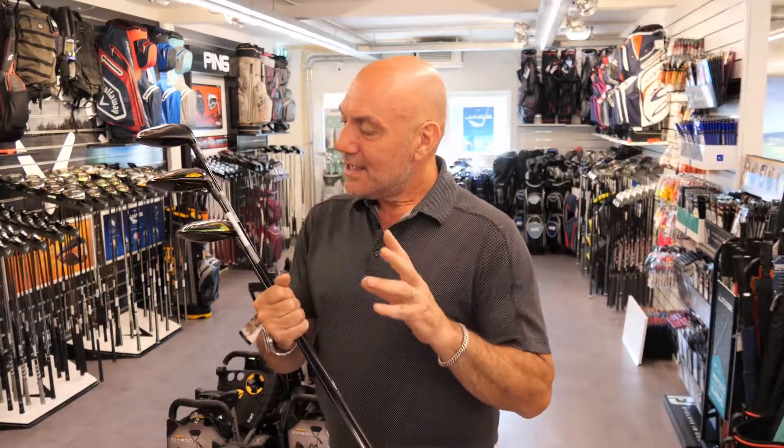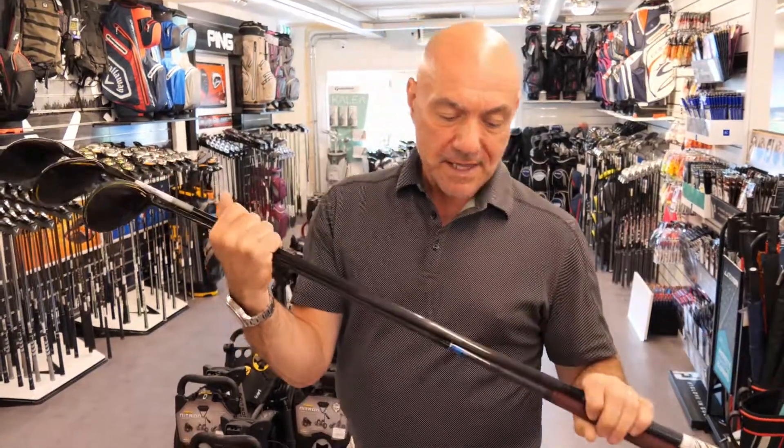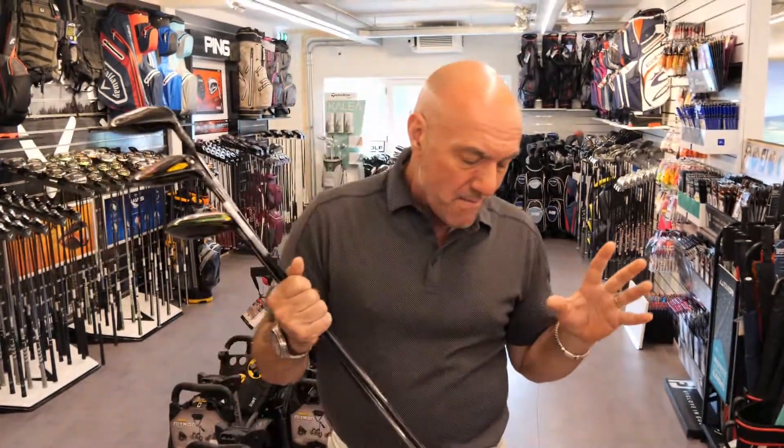I was trying them all out and they were all very good. The common denominator was the shaft — they all have a 75-gram stiff shaft in them. The shaft is the engine of any club. You can have a club that suits you or doesn't suit you, but the club head doesn't make as much of a difference as you'd think. The shaft allows you to swing, allows you to hit the ball better, gives you confidence, and it might have just the right balance and weight — it can make a massive difference.